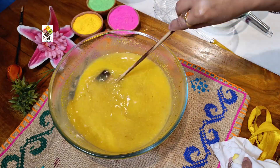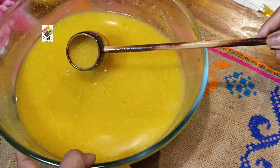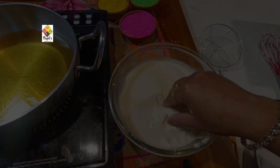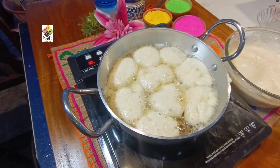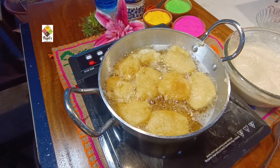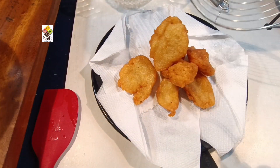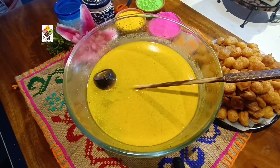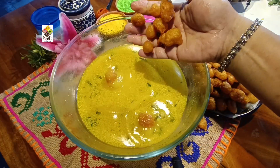We will cook it in water. Set the flame to medium to high, and crush the ingredients — about 4 to 5 pieces — and add the others with the large jaggery.